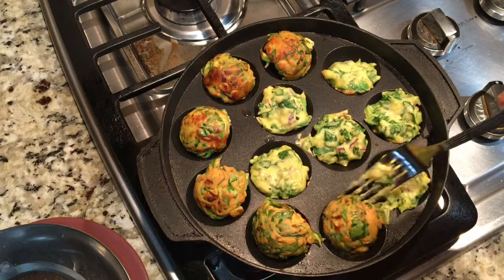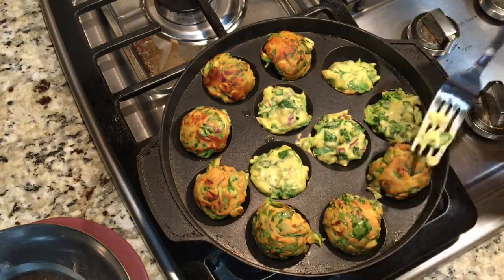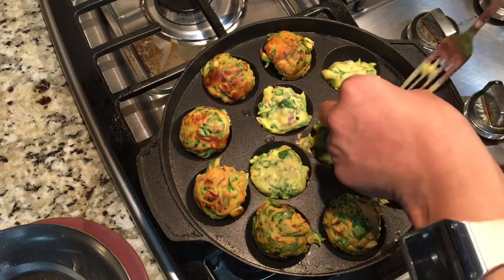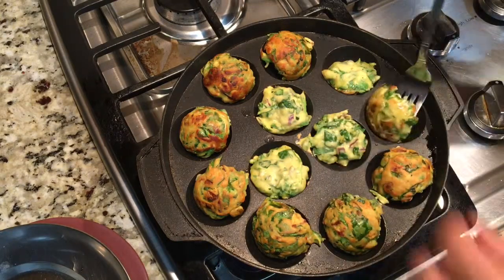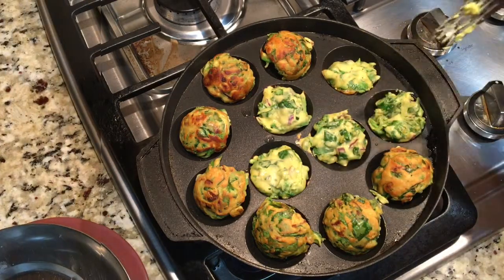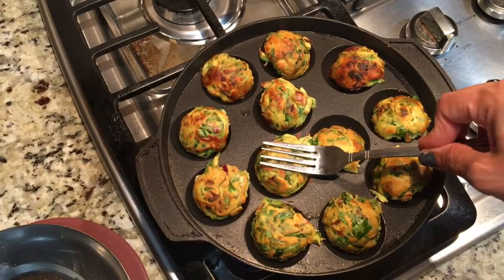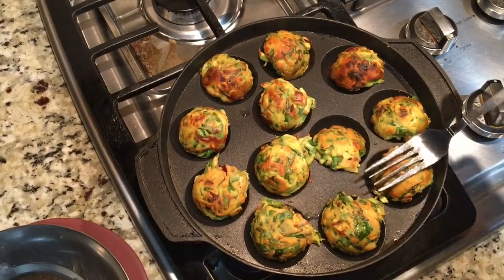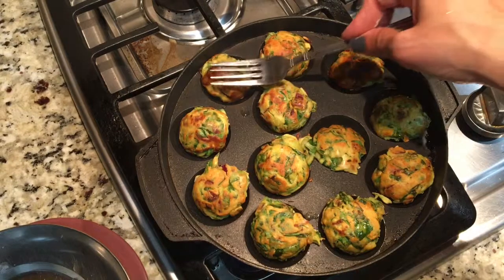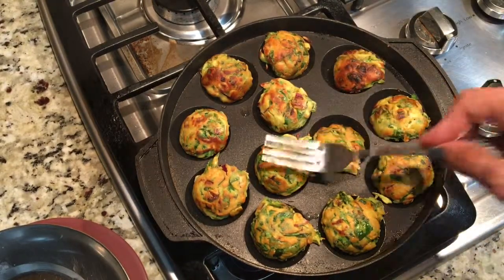Look at that gorgeous color! Health is everything — health is wealth, so take care of your health. Let me turn all of them and let them cook for a few more minutes. Press them in so they can cook better. If you want, you can add a few drops of oil at this stage, but I'm just going to cook like this.